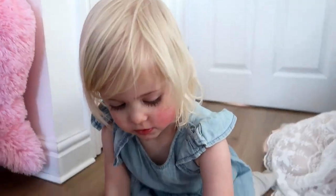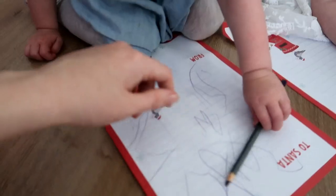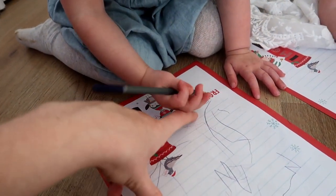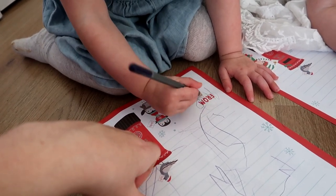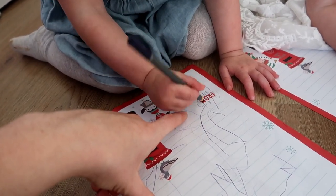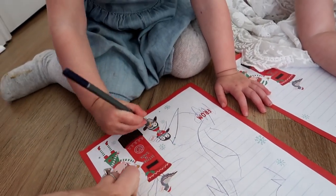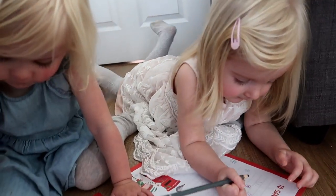I'm just waiting for one. Have you done it, Luce? Right, Lucy, can you do an L for Lucy? L, yeah, can you do a U? Yeah. Can you do a C and a U? Yep, that's really good. Do you want to write your name at the bottom of yours so Santa knows who to send the presents to?